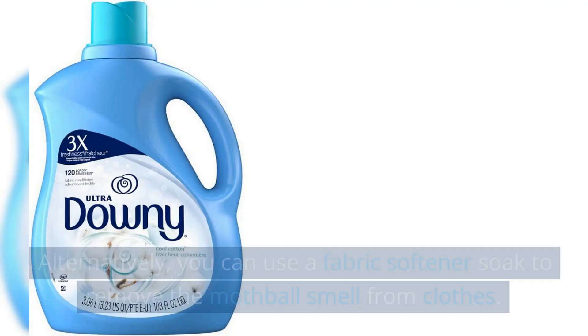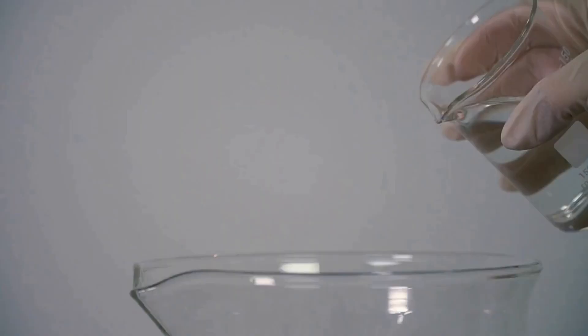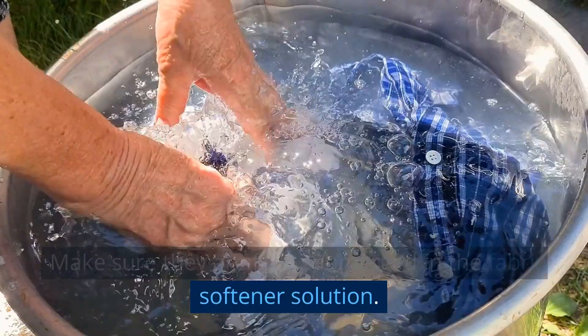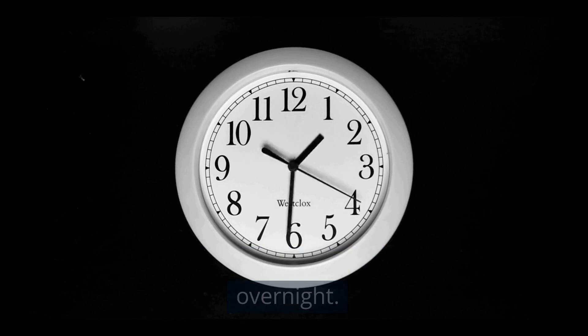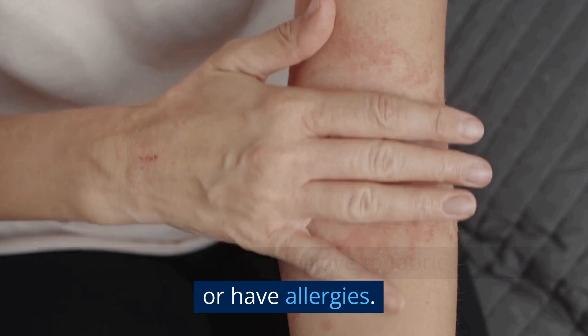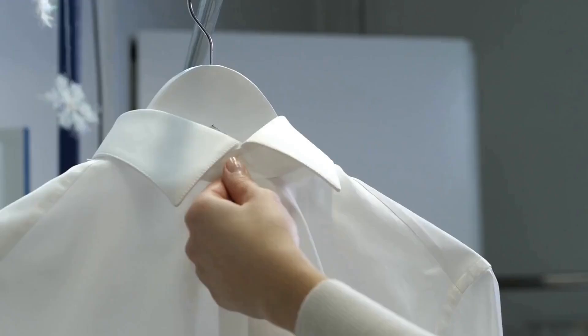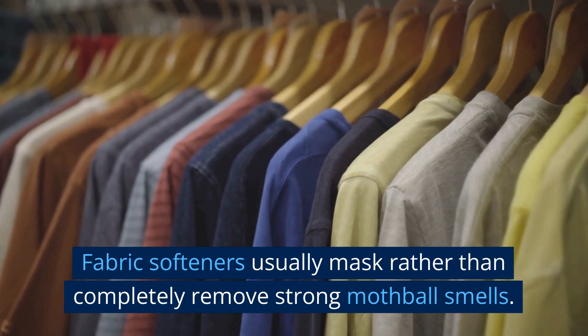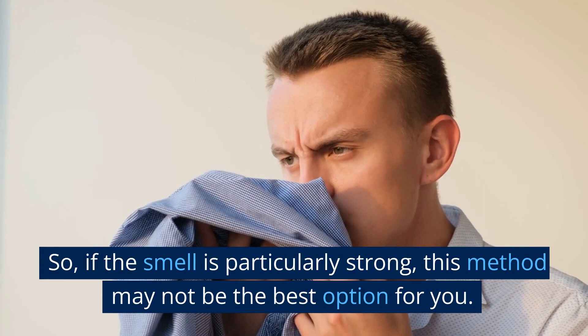Alternatively, you can use fabric softener as a soak. Mix one part fabric softener with three parts water in a container. Place the clothes in the container, making sure they are fully submerged in the solution. Let the clothes soak for several hours or even overnight. After soaking, wash the clothes in the washing machine and dry them as usual. Note that some people may be sensitive to fabric softeners or have allergies, so test a small area of the clothing for any adverse reactions before soaking or washing the entire garment. Keep in mind that fabric softeners usually mask rather than completely remove strong mothball smells, so if the smell is particularly strong, this method may not be the best option.